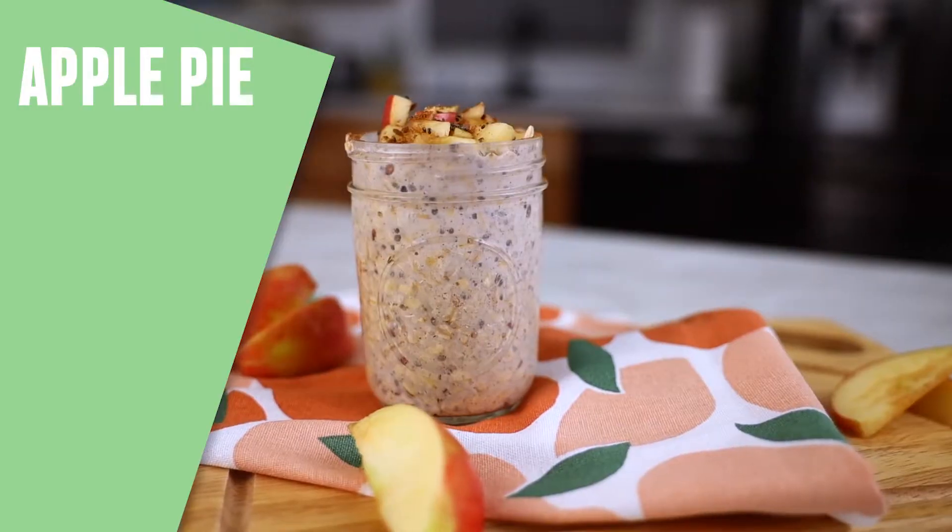Let's cut to the chase. Getting out of the house every morning can be a task, especially when you have kids. I know, it happens to me too, but I have a plan. I make one of my favorites — apple pie overnight oats.